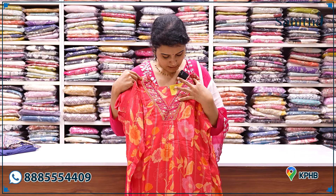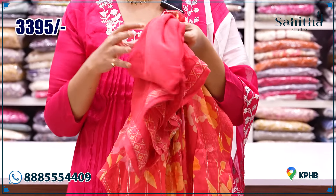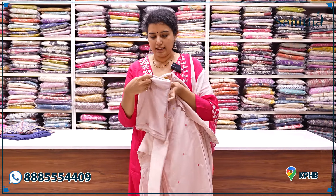Again, it is a beautiful bucket neck. There is a little embroidery on the neck and a shimmery lace detail. Beautiful tomato peach color. ₹3,395. It is a luxurious fabric with very rich color.